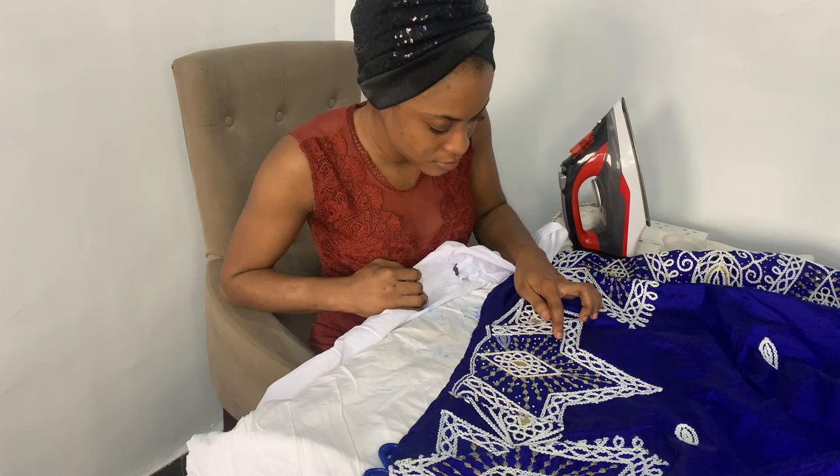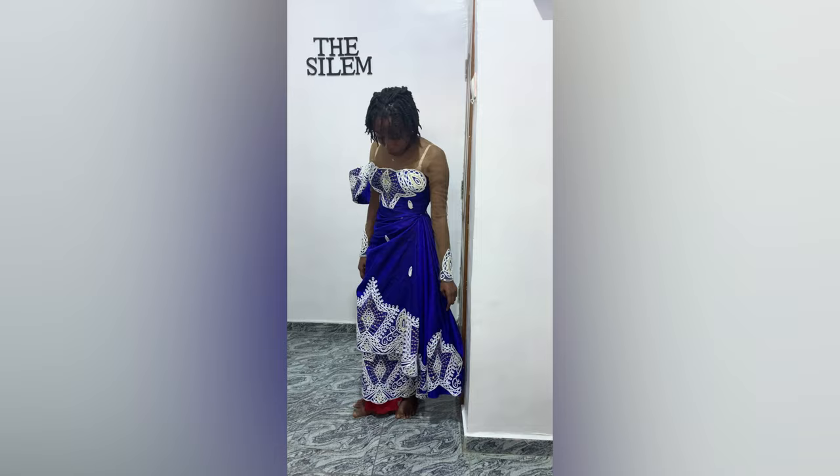And this is the finished look, guys — so so beautiful! My clients were so in love with the dress. If you enjoyed this video, don't forget to give it a thumbs up and share it with your friends. Bye, guys!